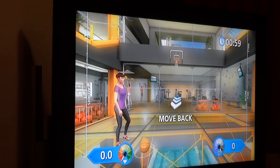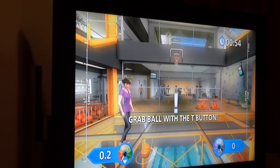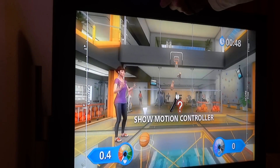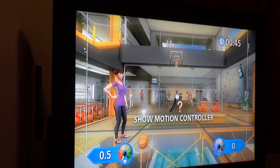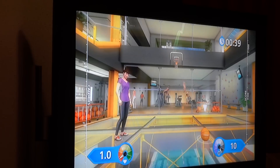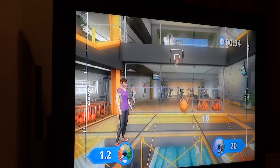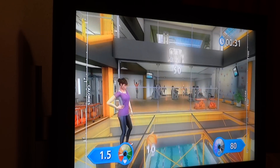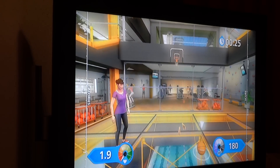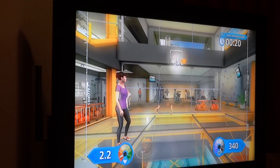Let's go. Okay, so you grab the ball, holding the T-button. Hey, wake up! Grab the ball. That's great, keep it going. Grab the ball.